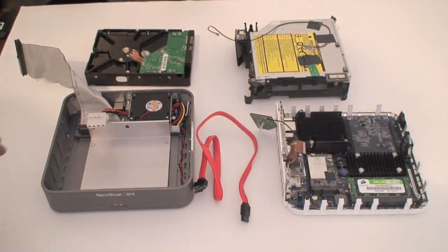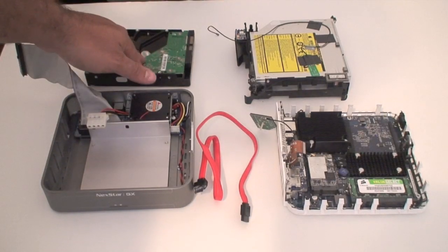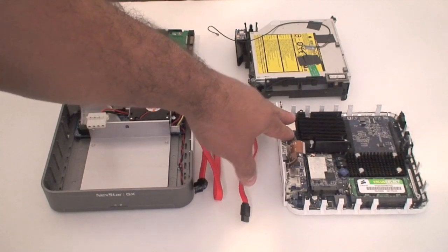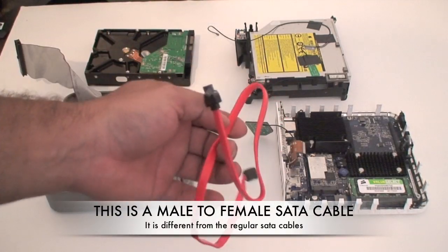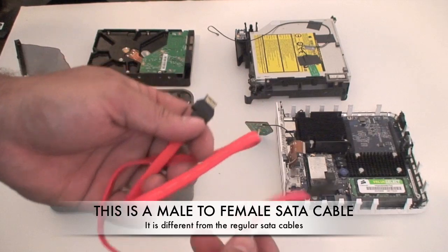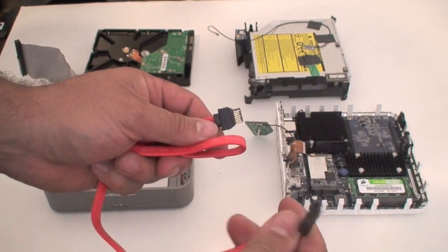I have laid out everything I am going to use here: the hard drive enclosure, the one terabyte drive, the Mac Mini bottom part which is where the motherboard, processor, and memory are, and also the top part which is where the hard drive is. The cable you are going to use is a SATA cable. Remember to go to irmistech.com where you will have all the instructions and links to where you can purchase this cable.